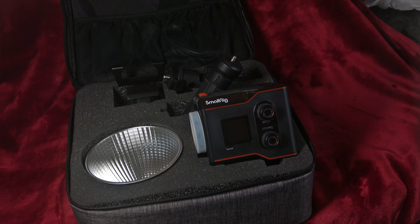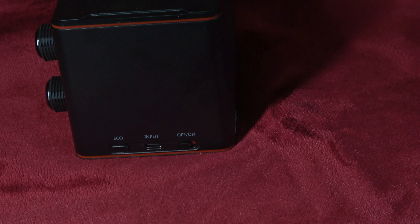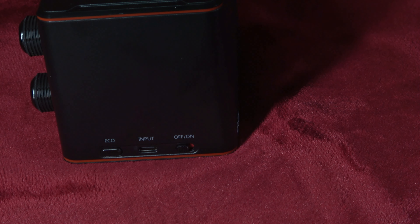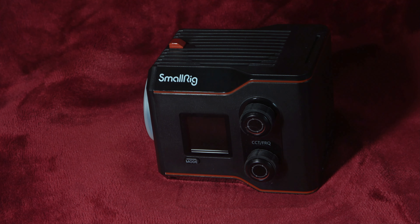The SmallRig RC60B is a small neat little piece of kit. It's got its own internal battery and a USB-C charge port. It's a bi-colour light so it has adjustable colour temperature. It's got 60 watts of power which is adjustable from 0 to 100%. The fan doesn't give off a great deal of heat and it's very quiet, especially when it's in eco mode.